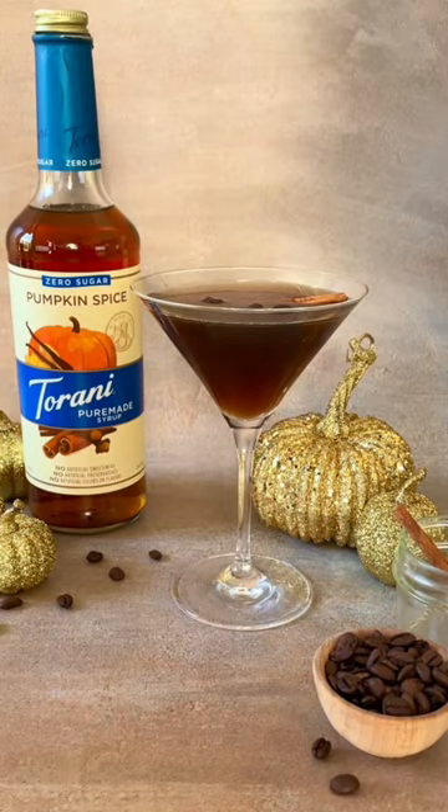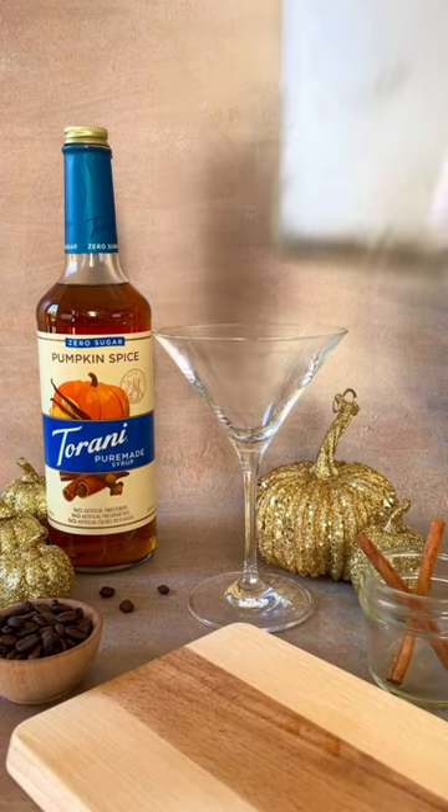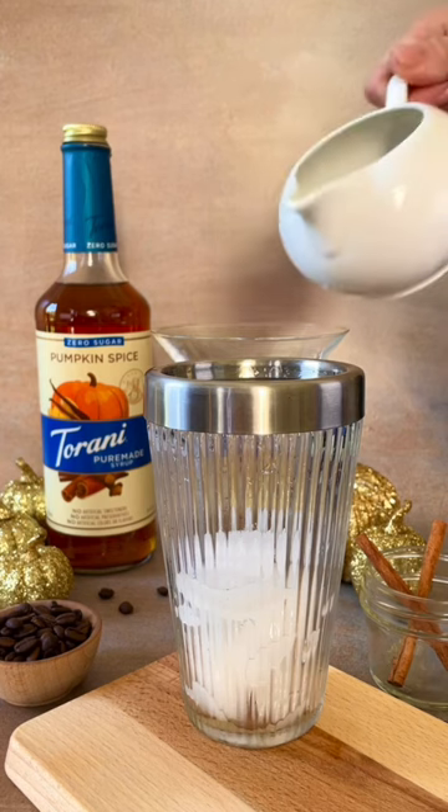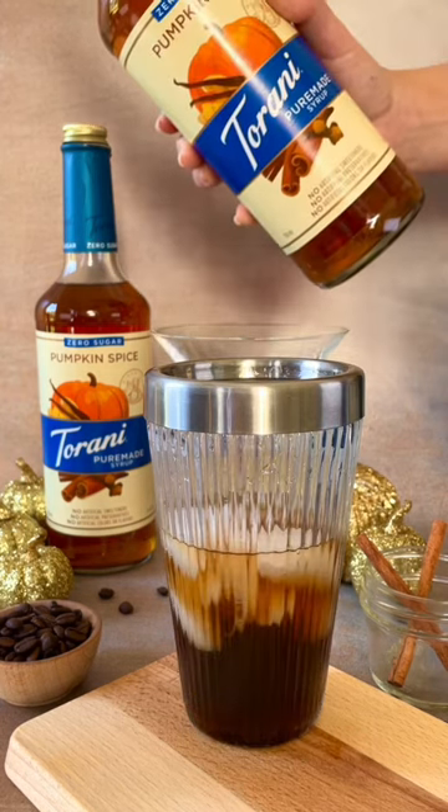I'll admit that I'm one of those pumpkin spice everything people, and if you're anything like me, you'll love this low-sugar pumpkin spice espresso martini. It combines a few of my favorite things — coffee and pumpkin spice — and gives all the fall vibes with none of the guilt, since it's made with delicious Torani Pure Made Zero Sugar Pumpkin Spice Syrup.